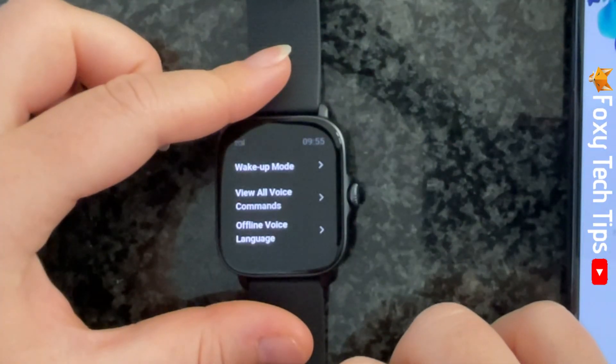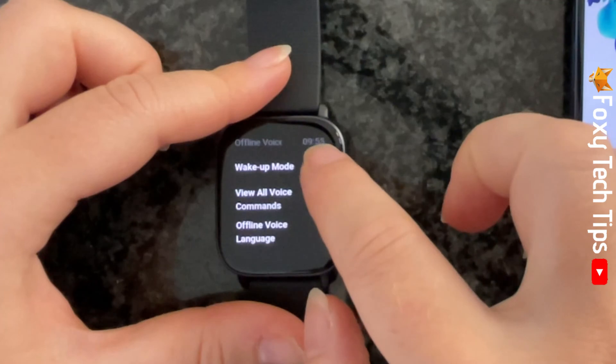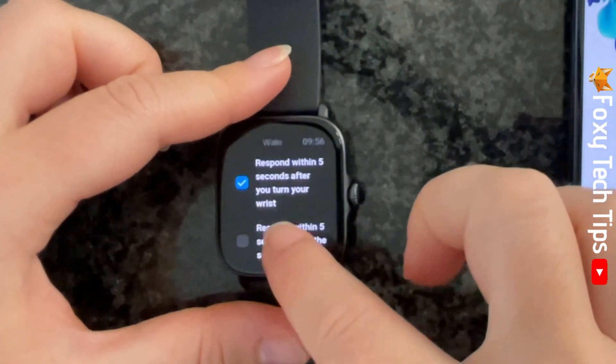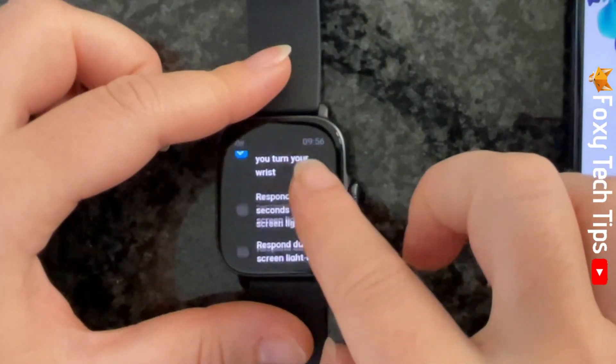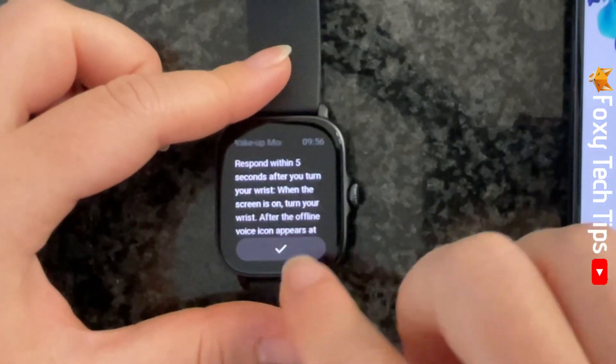If you tap on Wake Up Mode, you can choose when your watch will listen for voice commands. There are a few different options here. I would recommend tapping the question mark icon at the bottom of the options to get an explanation of what the options mean.